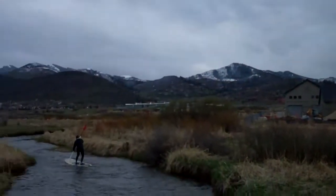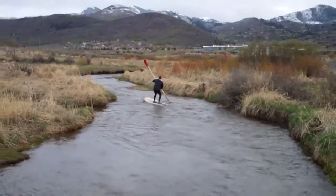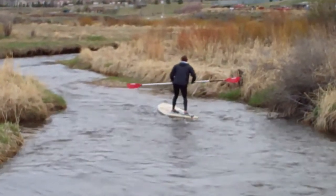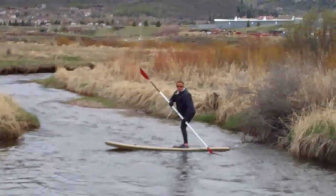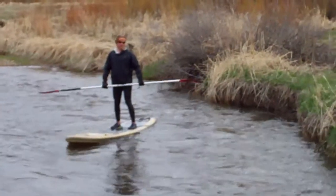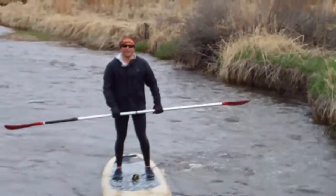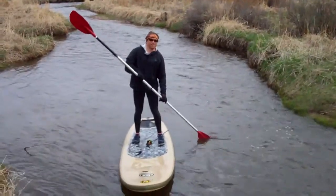It actually feels even colder than it looks. Got the zoom action — awesome. It took me a bit to figure out that there was zoom on here. It's a good stretch of river right there.